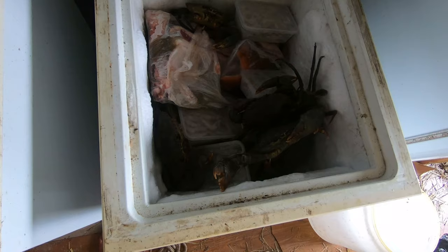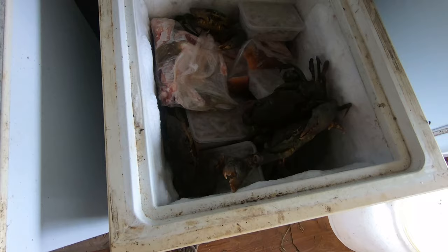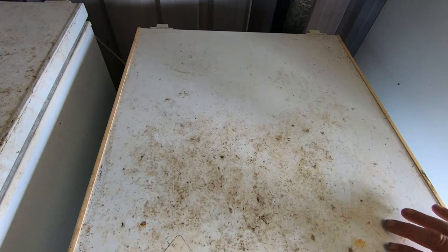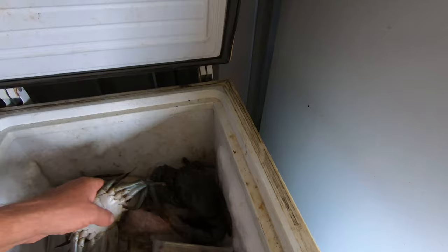I'll put all my mud crabs in the freezer to put them to sleep before we split them up ready to steam them. They're still a bit feisty — give them half an hour to 40 minutes. You don't want to freeze them, just want to have them nice and put to sleep so we can humanely process them and then steam them.